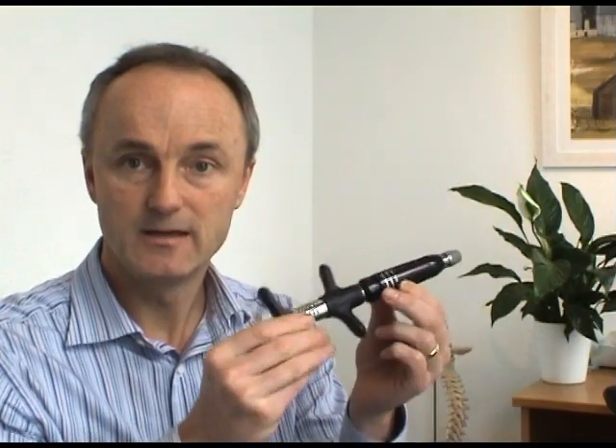The instrument — the activator — is a really effective way of gently unlocking those joints without causing any trauma, and a lot of people find it more comfortable.